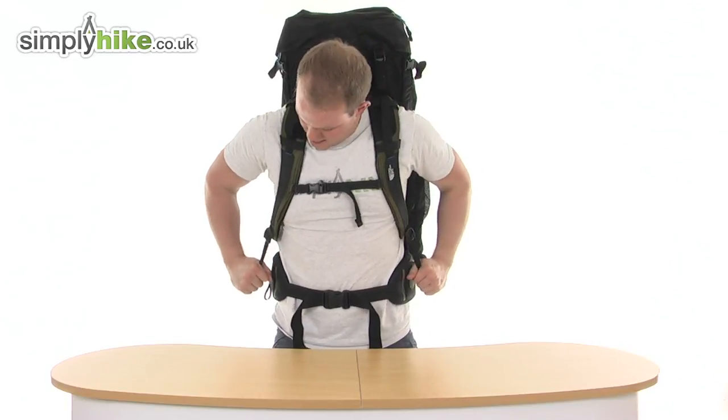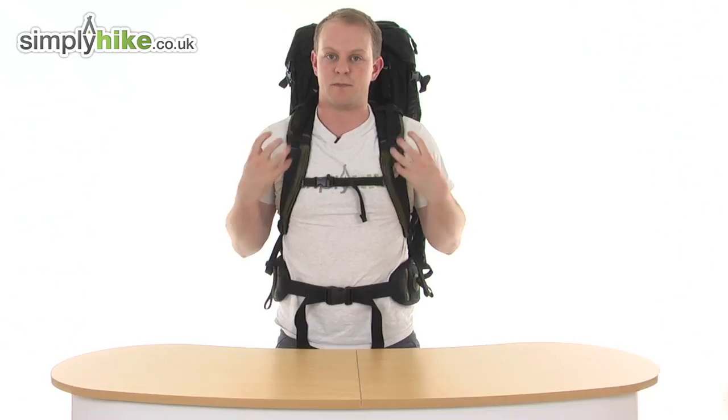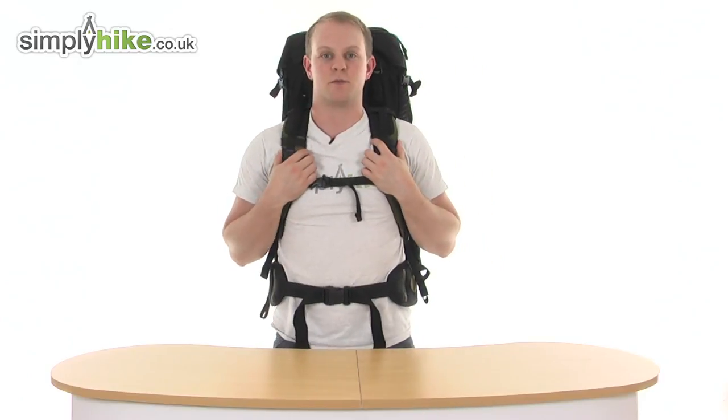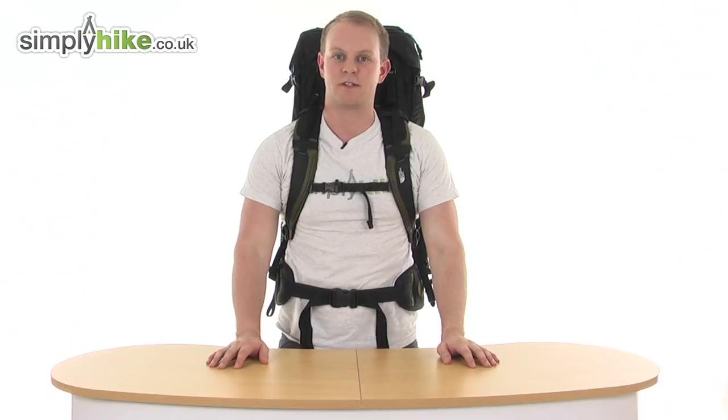On the shoulder straps, again just push and pull the strap either side and that's going to give you the best fit. As you can see it's nice and snug to the body, fits anatomically around the waist and the back, and it's very comfortable to wear — obviously just fill it with whatever you need. Great rucksack from The North Face. Please take a look at simplyhike.co.uk.